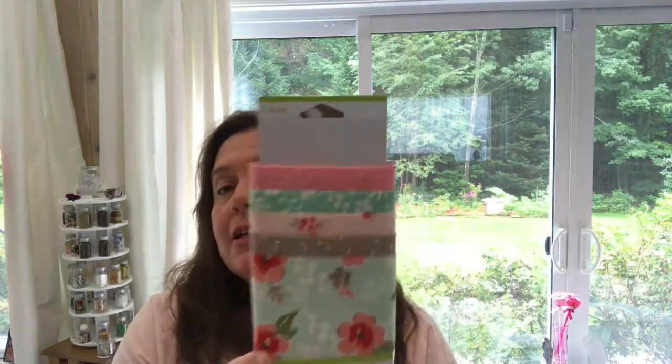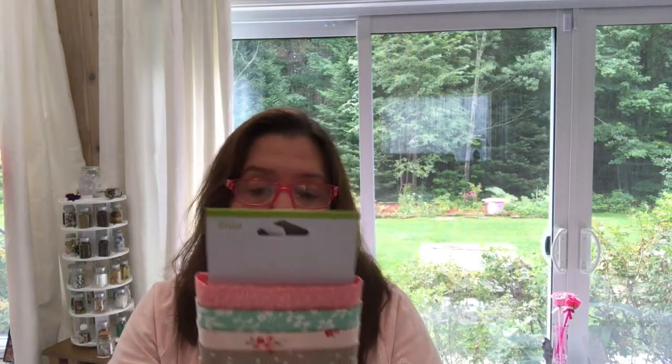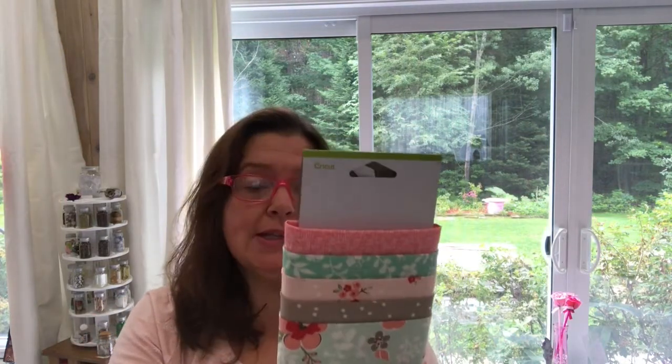I got this beautiful fabric — it is the designer fabric sampler called Sweet Prairie by Riley Blake. It is probably still available on Cricut.com if you're interested. It's a sampler, so there are five pieces, each measuring 12 by 26 inches. It is a cotton fabric and I will be using this with my Cricut Maker for some sewing projects.